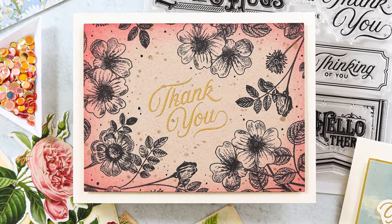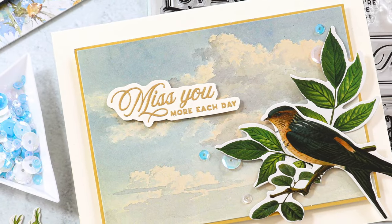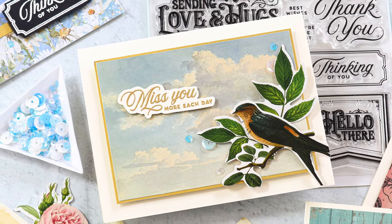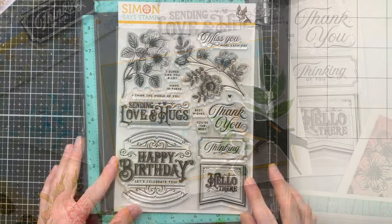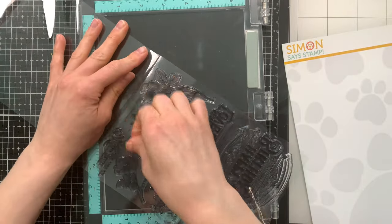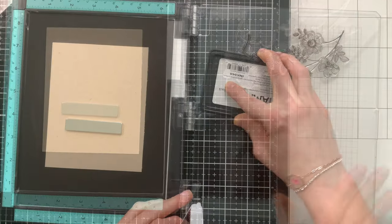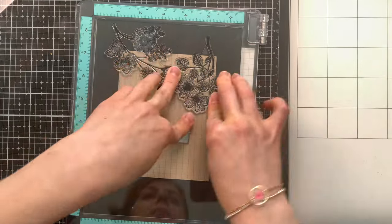I made four cards with this kit and I also made a fifth card that you can see over on the Simon Says Stamp Instagram on Sunday at five o'clock. There's a reel I'm posting over there with a really fun card featuring heat embossing and stamping. For today, I'm starting with the Etched Greetings stamp set and two large floral images to create a frame on some Nina Desert Storm cardstock included in the kit. I'm going to stamp these florals all the way around my card.